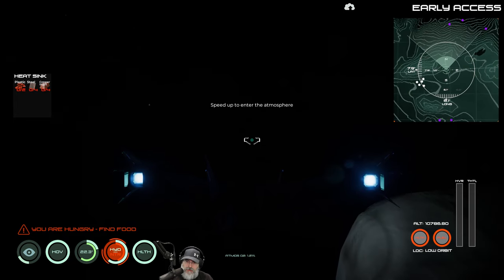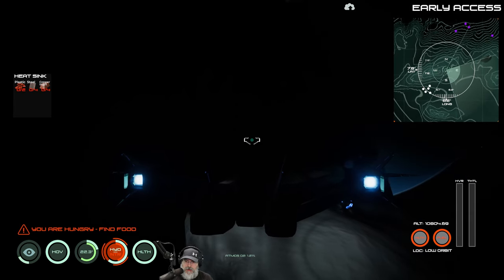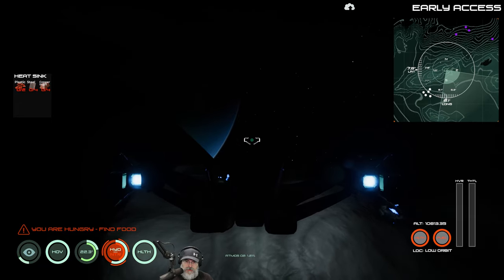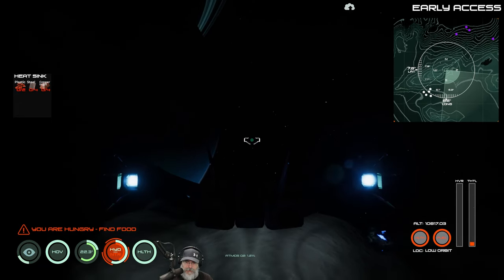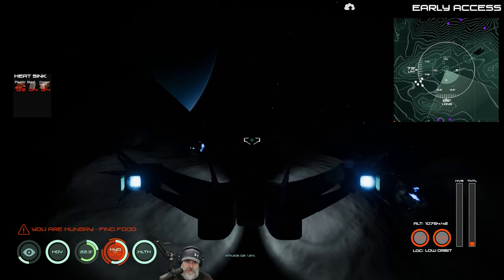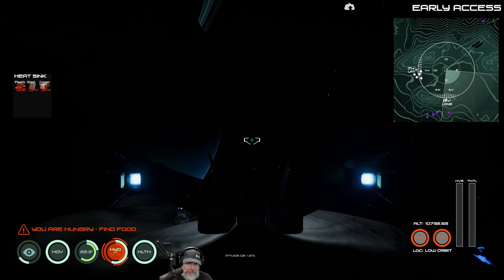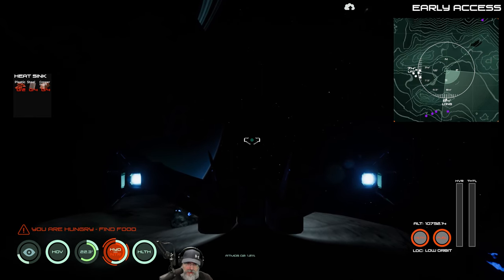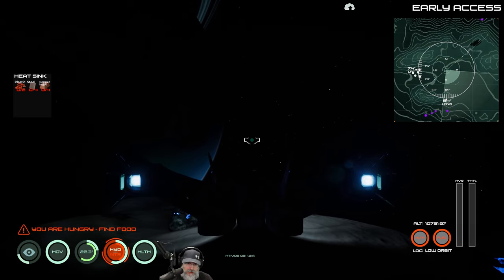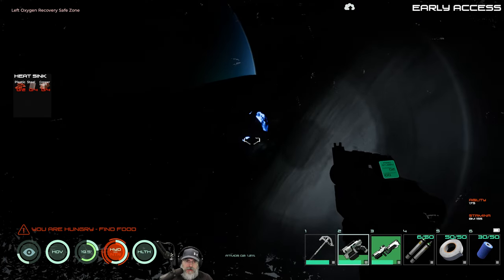We'll turn it starboard and see if we can hover. Let's roll this way a bit so we're quote-unquote level. We'll move forward just a smidge and down just a smidge. There we go - is the ship stationary? I think so. Okay, let's hop out.